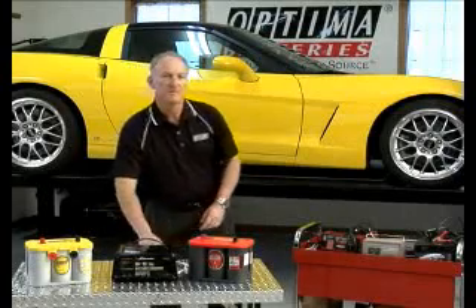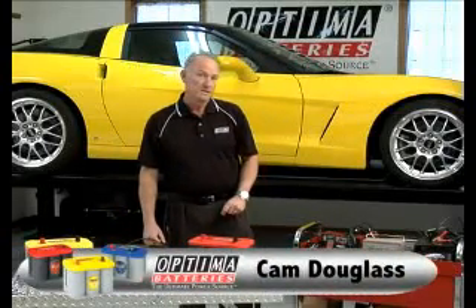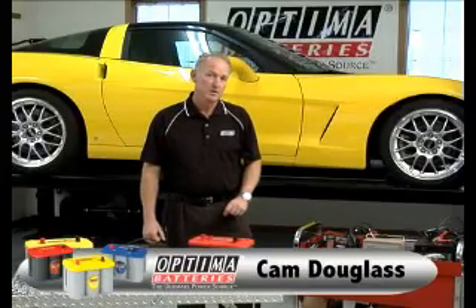Welcome to Battery Tech Tips presented by Optima Batteries. I'm Cam Douglas, Director of Product Development. Today we're going to be talking a little bit about charging batteries.